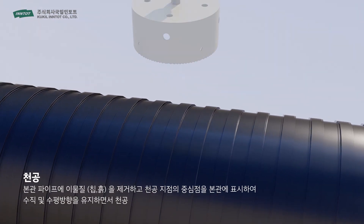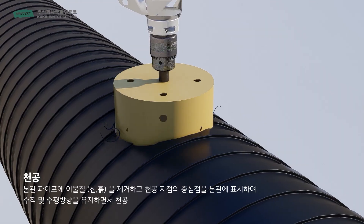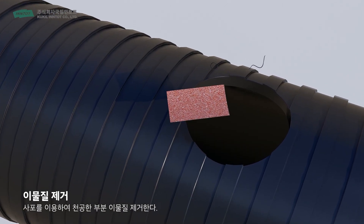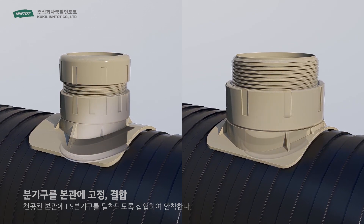First, mark the spot for the bore on the main pipe and then use the boring machine to make a hole. Second, remove the residues from boring with sandpaper and then insert the LS Branch Pipe's washer tightly into the main pipe's hole.